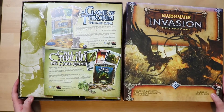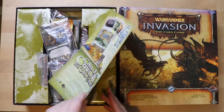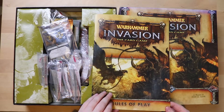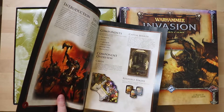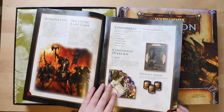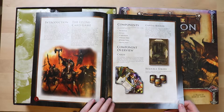The first thing we get inside the Warhammer Invasion box is the rule book — or rules of play, as they call it here. Why do some people say rules of play and some people say rule book? Is there a difference? It's very luxe — I have a feeling it's going to be shiny on the cardboard. It's got an introduction and a story.